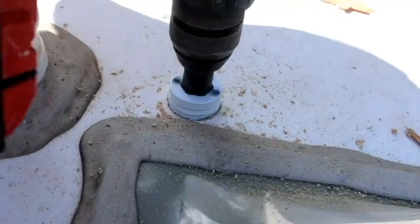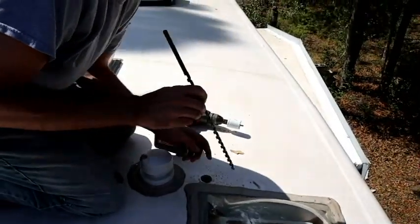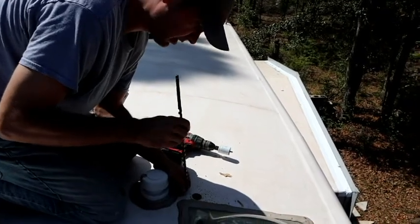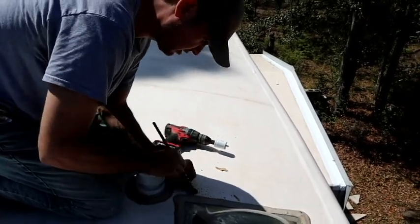The key is you want to push the insulation out of the way so these auger bits don't take the entire insulation out of your attic space and wind it around the bit.